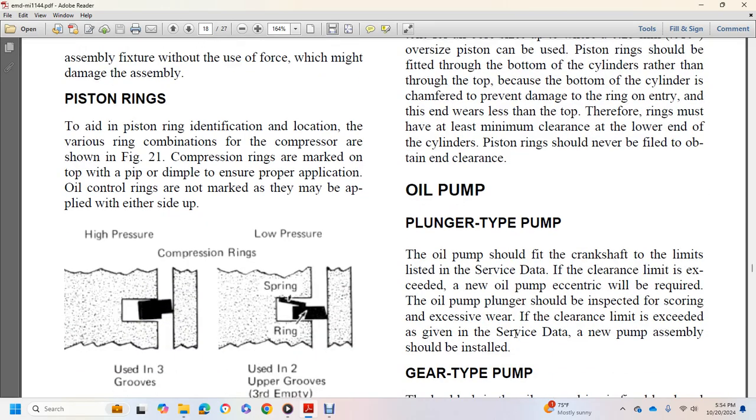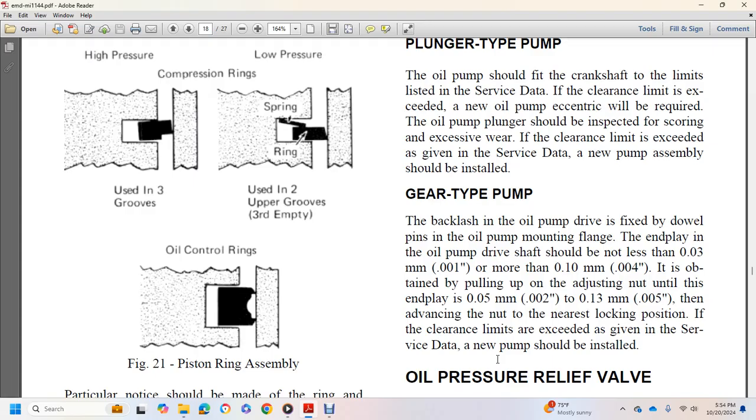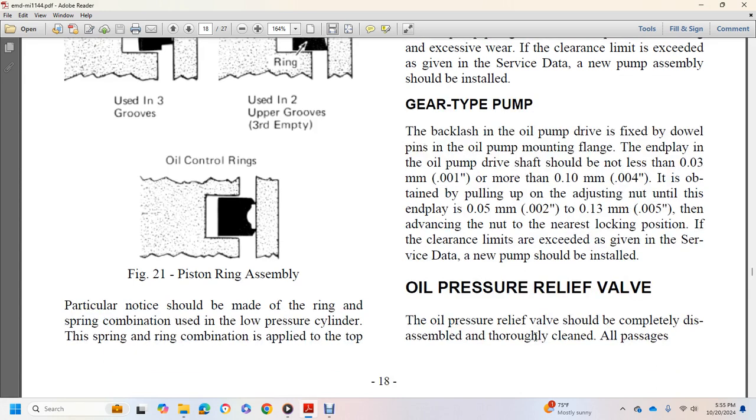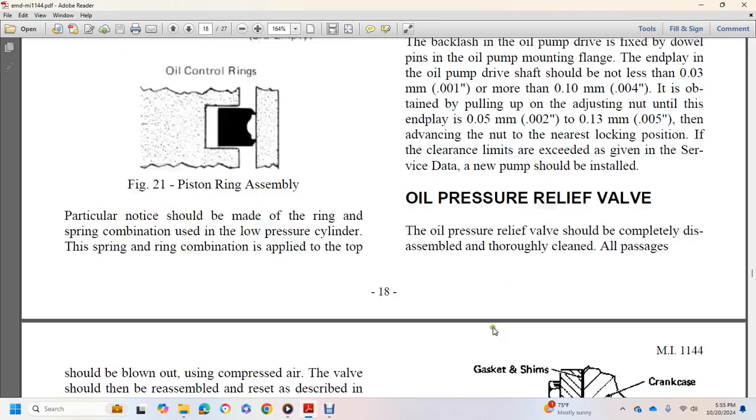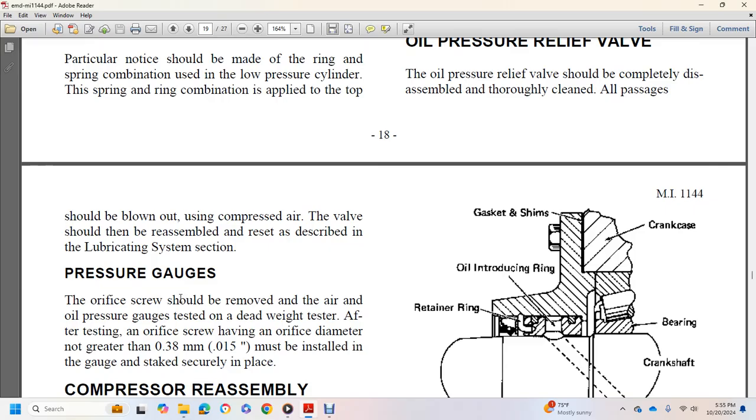Oil pump — plunger type: the oil pump should be inspected and service data clearance limits checked; if limits are exceeded, a new pump assembly should be installed. The oil pump plunger should be inspected for scoring and excessive wear. Gear-type pump: backlash between the oil pump drive and driven gears should not be less than 0.001 inch or more than 0.004 inch. Drive shaft end play should be 0.002 to 0.005 inch. Oil pressure relief valve: completely disassemble and thoroughly clean; blow out all passages. After checking oil pressure, the orifice screw must have an orifice diameter no greater than 0.015 inch; install the gauge and stack securely in place.